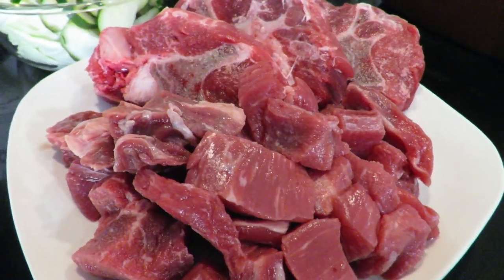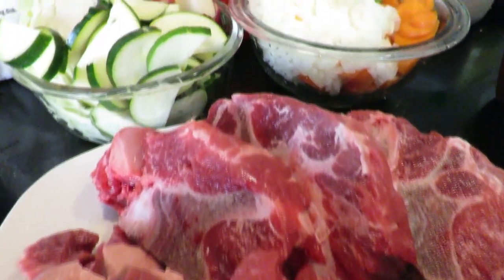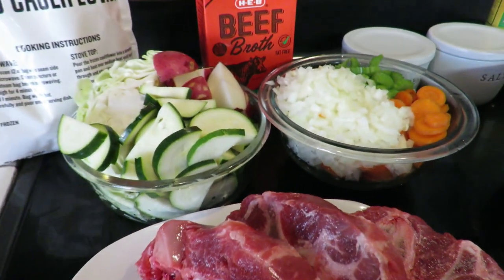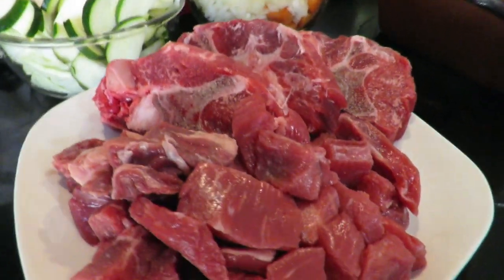Hi everyone, this is Trisha and welcome to my channel. Today I'm going to be making myself a caldo de res, that is a beef stew. Let me tell you what the ingredients are going to be.